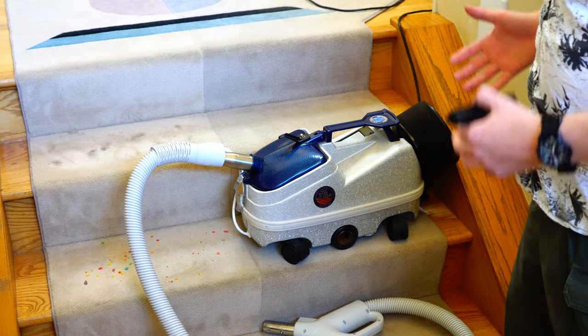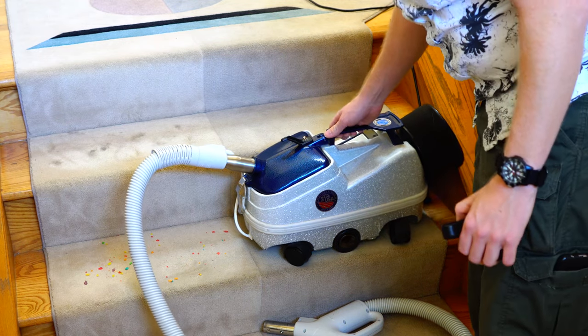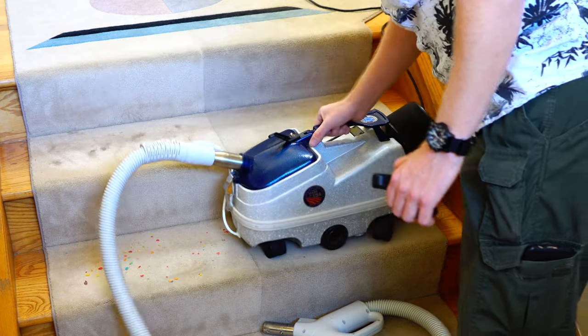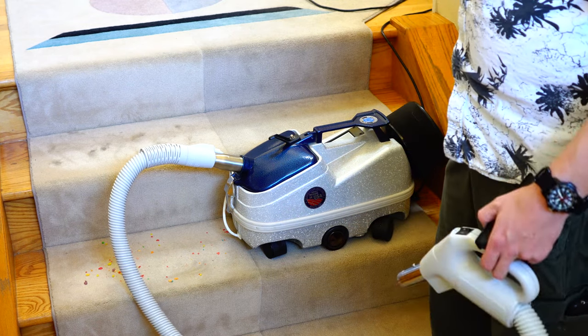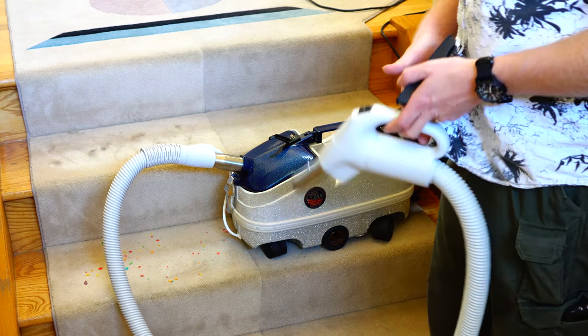One of the things I was most curious about for this review is how it does on stairs, given its awkward shape. It's all right to lift up and down stairs, but the body is heavy and bulky. The biggest issue is the hose sticks out almost a foot from the canister, so if you were doing narrow stairs this would be pretty awkward.